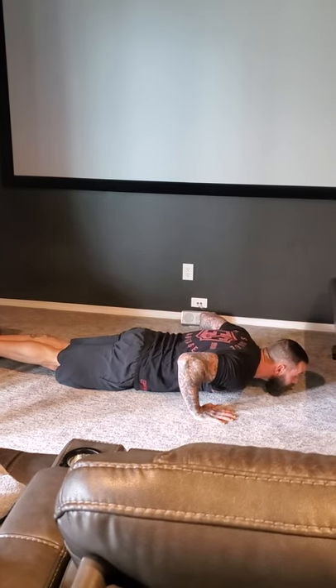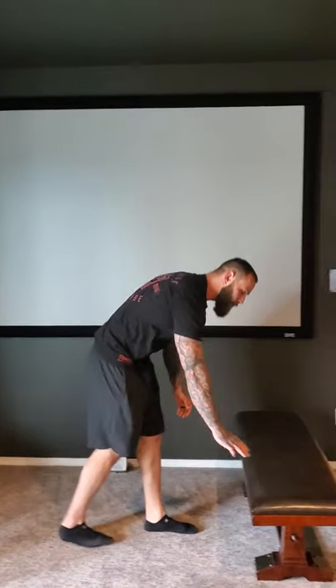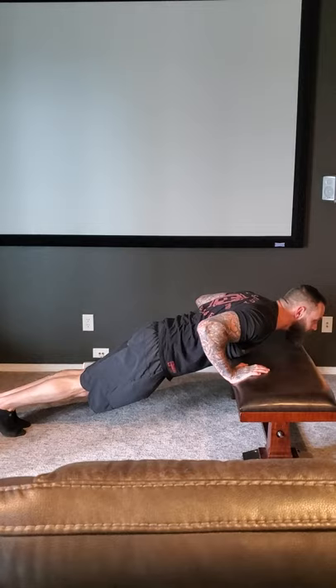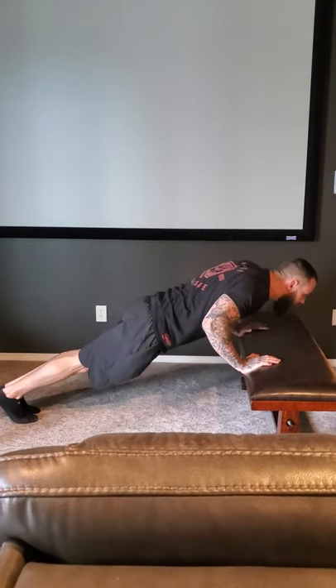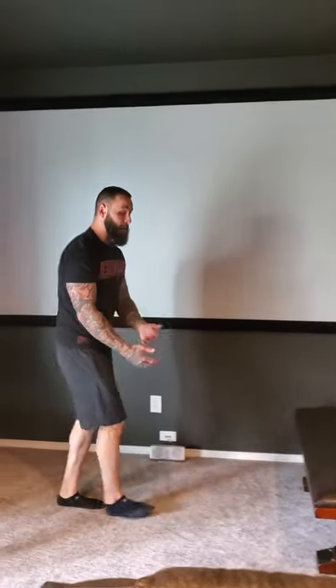This is going to be hitting your triceps, chest, and a little bit of your front anterior deltoid. As we manipulate these a little bit — if they're a little bit harder — you can always go towards an elevated surface going up. This is going to lighten some of the weight. Same concept of where your elbows are, pushing in your body. Go down, pause, squeeze your chest as you push up. It's going to be hitting a little bit more of the outside part of your chest, and it makes it a little bit easier.